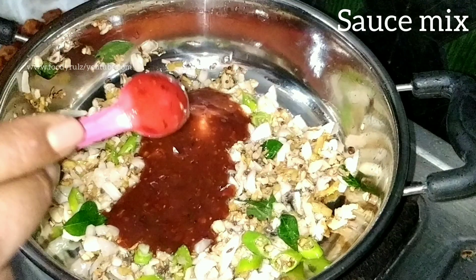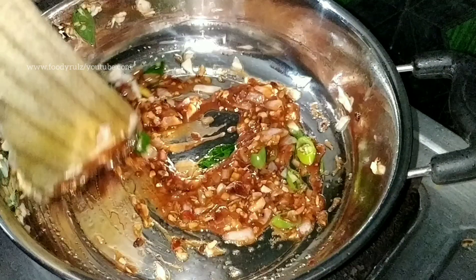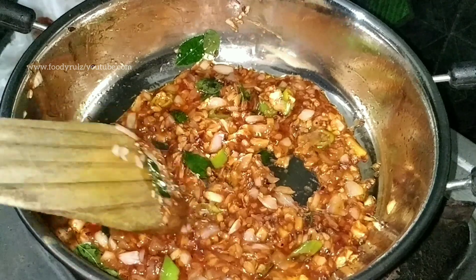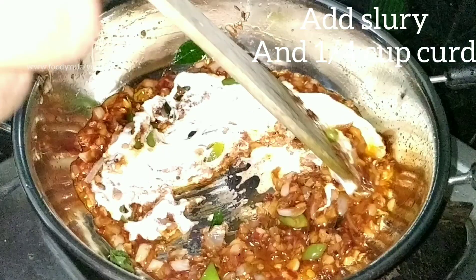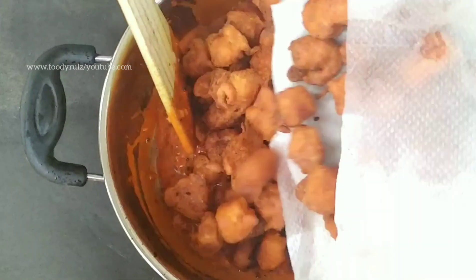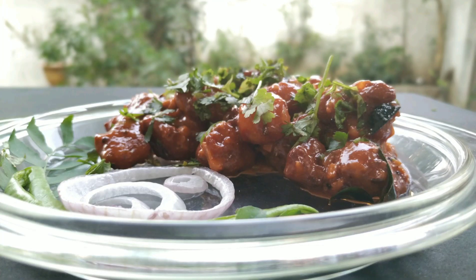Add the prepared sauce mix and cook all the vegetables in the sauce for 10 to 20 seconds. Then add the corn flour slurry and a quarter cup of curd — the curd helps eliminate the need for Ajinomoto. Turn off the flame and add your fried paneer pieces. After five to six minutes, garnish with coriander leaves. It's yummy — enjoy!